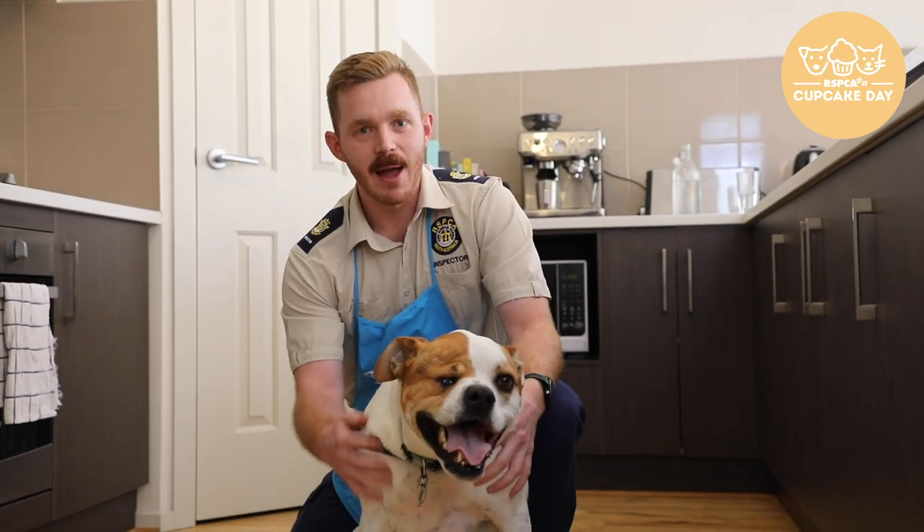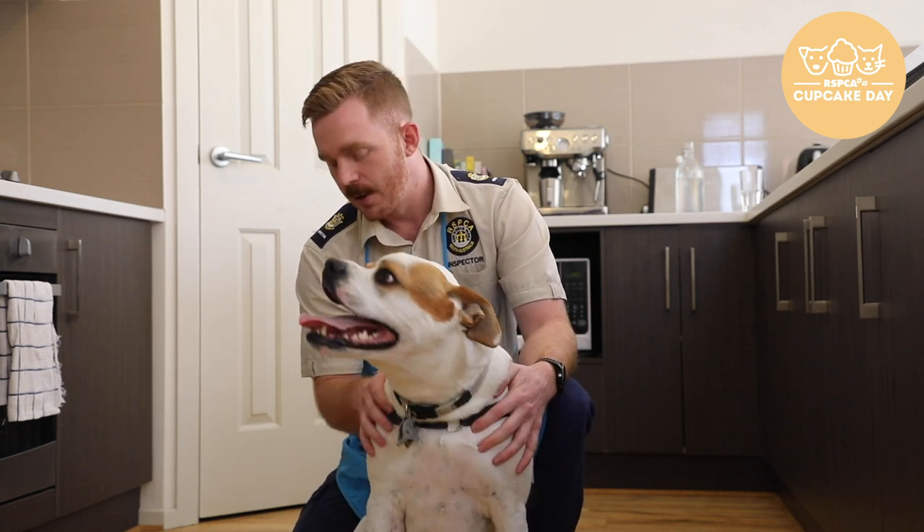So this is Crank. You guys may remember him as a former Cupcake Day ambassador. Crank came in to us as Australia with a really badly broken leg. Because of generous donations from people like you, we were able to repair Crank's leg and give him a second chance of life.